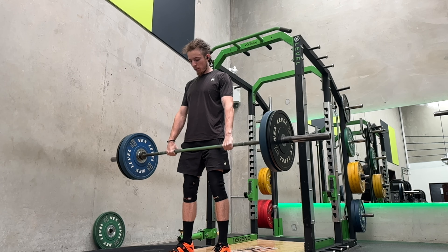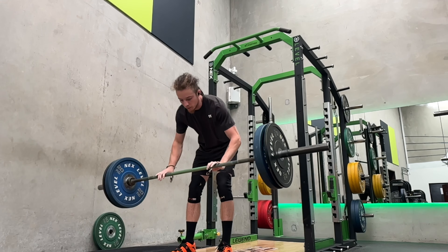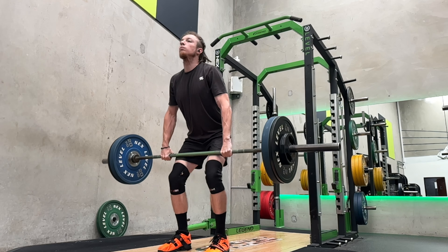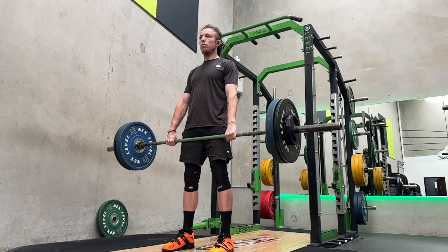I had like 15 minutes to work up to my top set of deadlifts before my client got there. So I worked up to a top set of three for deadlifts at 140 kg. And because I was rushing, I just forgot to whack the camera on, so I've got to try and be better with that.